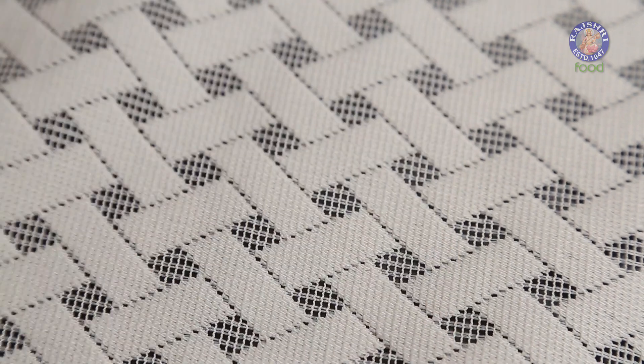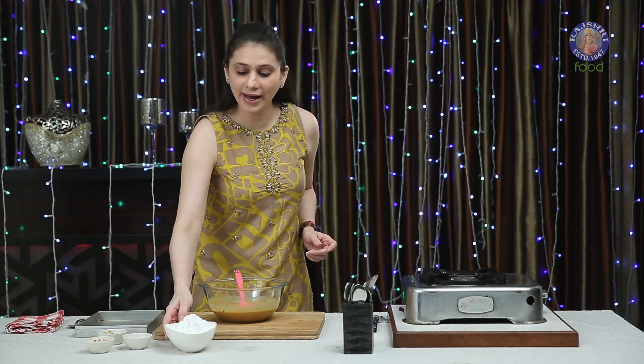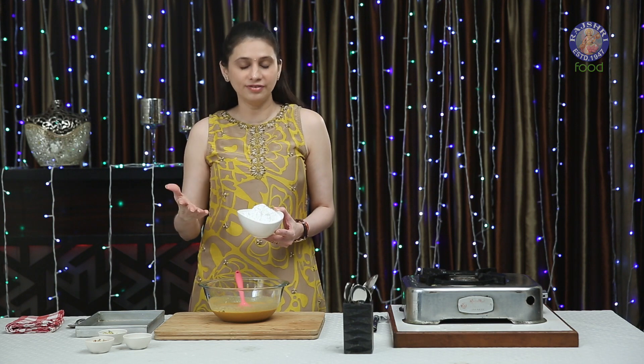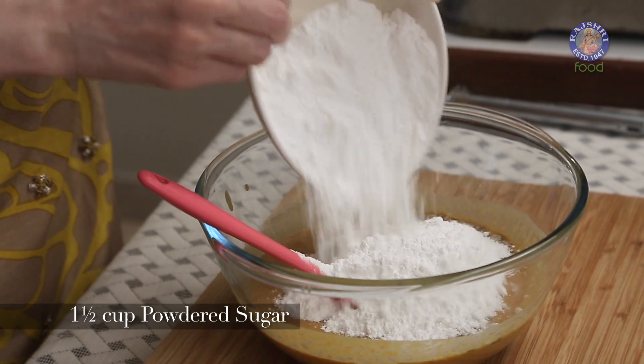Let's add in a tsp of Cardamom powder. Next I'm going to add in 1.5 cups — that is equal quantity to the gram flour I've taken — of powdered sugar. Make sure you sieve it with a very fine sieve.